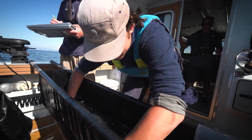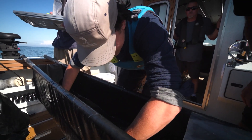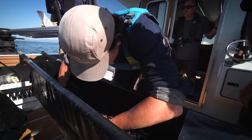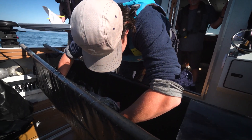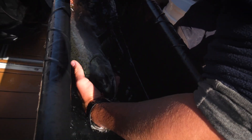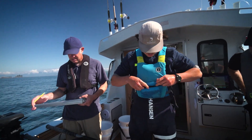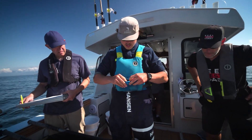Did you see where it was hooked when you landed it, Brendan? I didn't, sorry. No worries. I can see it right here. Did you see when you netted him, Martin, where he was hooked? I got the spot here. So there's a top jaw hook, and there's maybe a hooking one there. And it is a wild fish. Now we're going to measure the length of the fish.